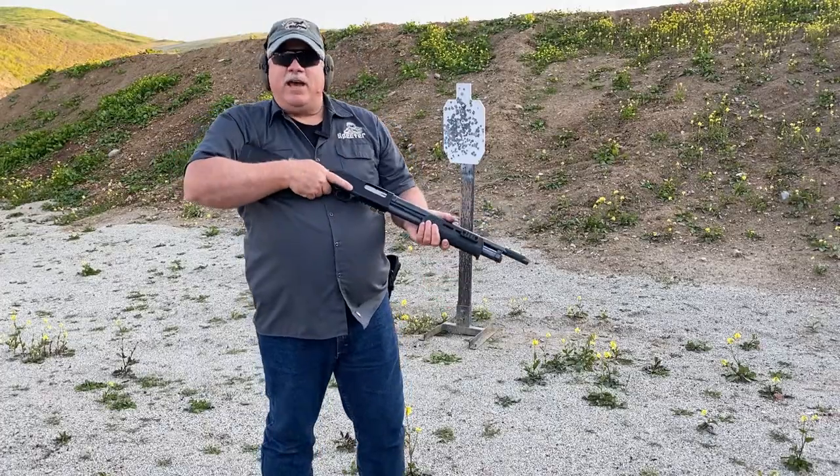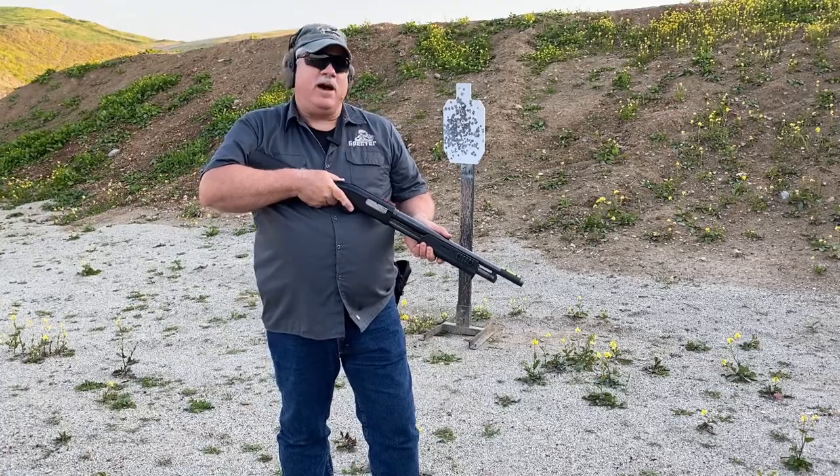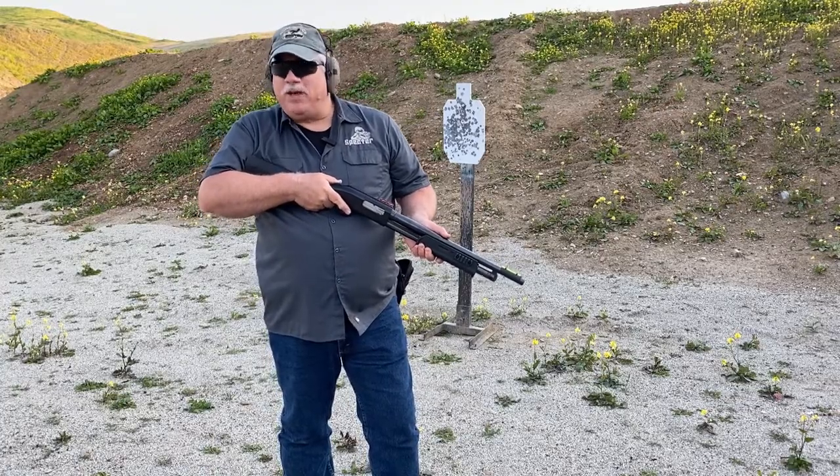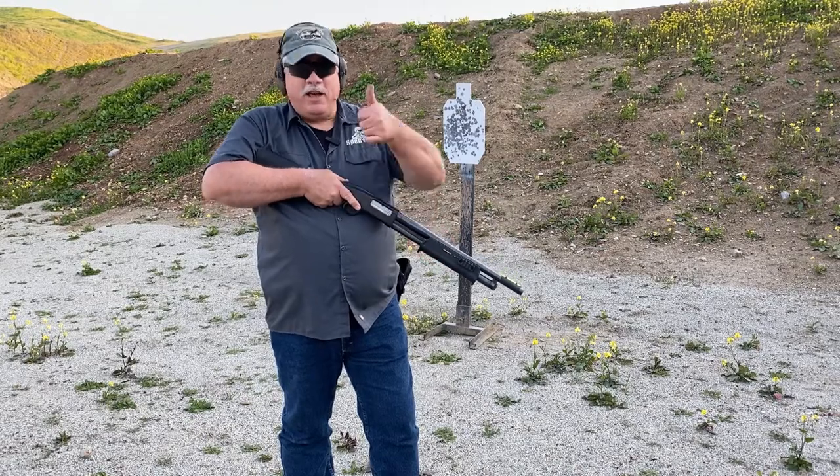So with that, that's your Select Slug Drill. You can make it as simple or as complicated as you want — I suggest going simple, that's the best way to approach all things. I'll bring it to a close, thank you for listening, have a great day.